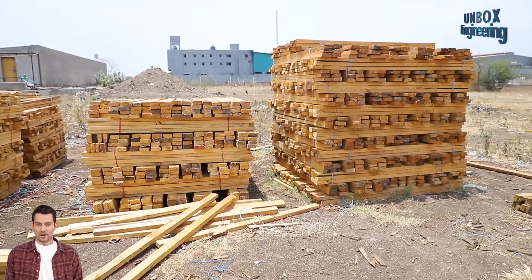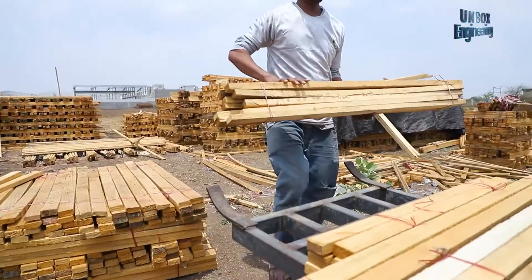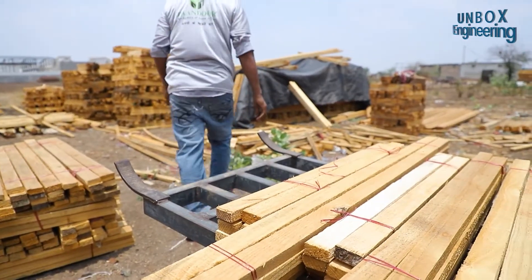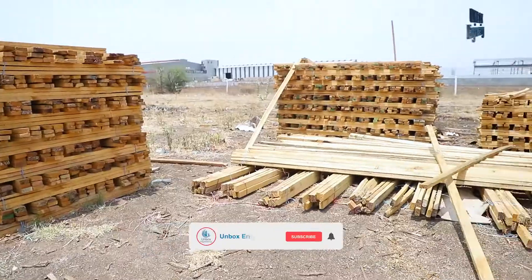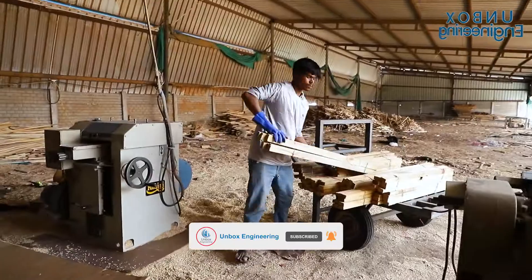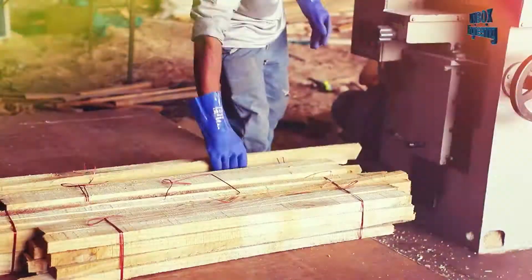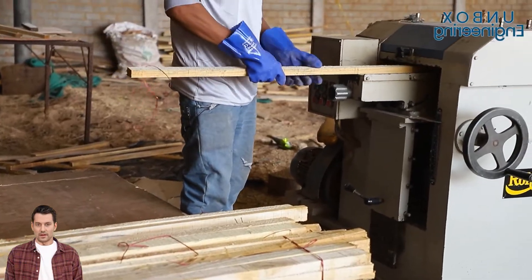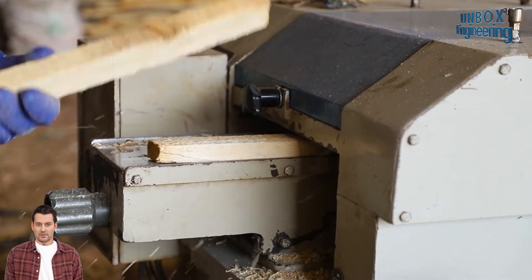First, a lot of cut wood logs are brought to the factory. And then with the help of a machine, the upper layers of wood are removed and given the prescribed shape.